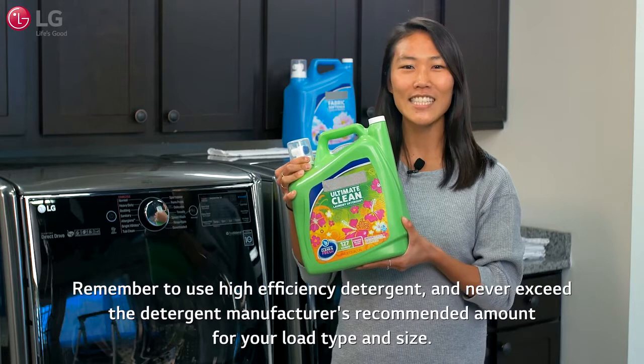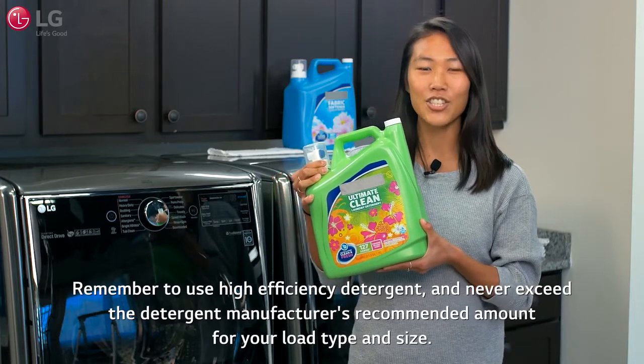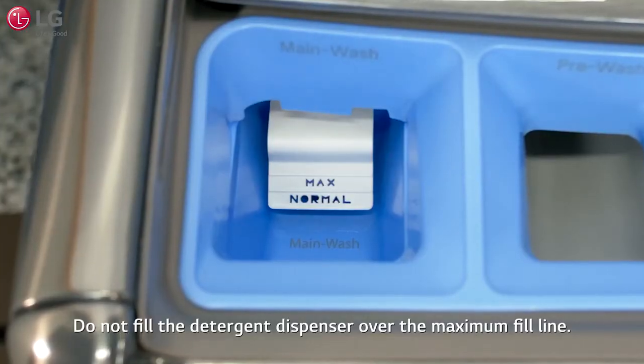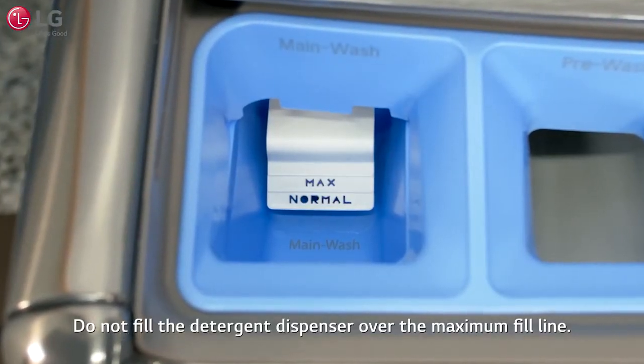Remember to use high efficiency detergent and never exceed the detergent manufacturer's recommended amount for your load type and size. Do not fill the detergent dispenser over the maximum fill line.